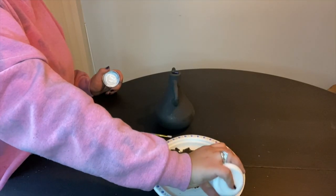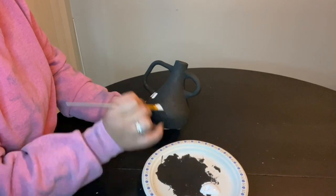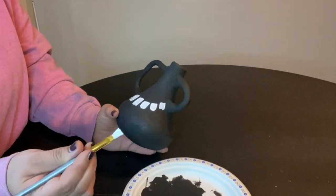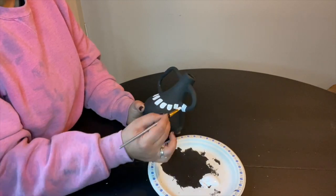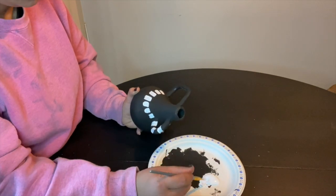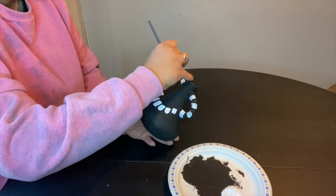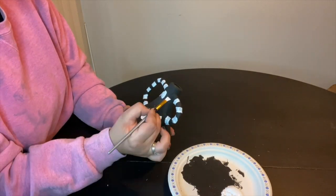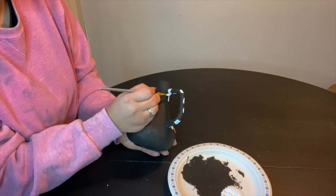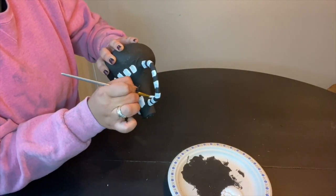Now we're going in for our final touches, which is the white paint. And lastly, all I did was spray paint this with a clear matte. And here is how my vase turned out.